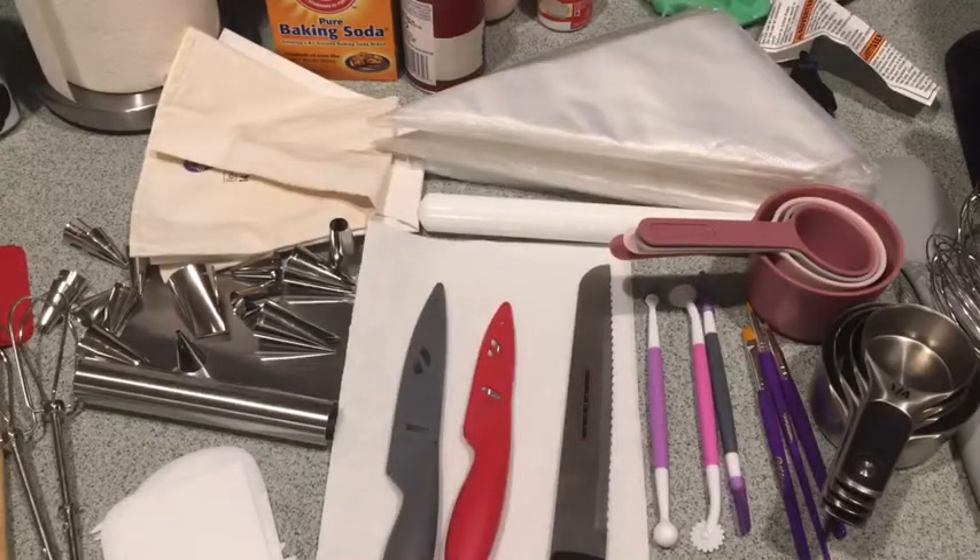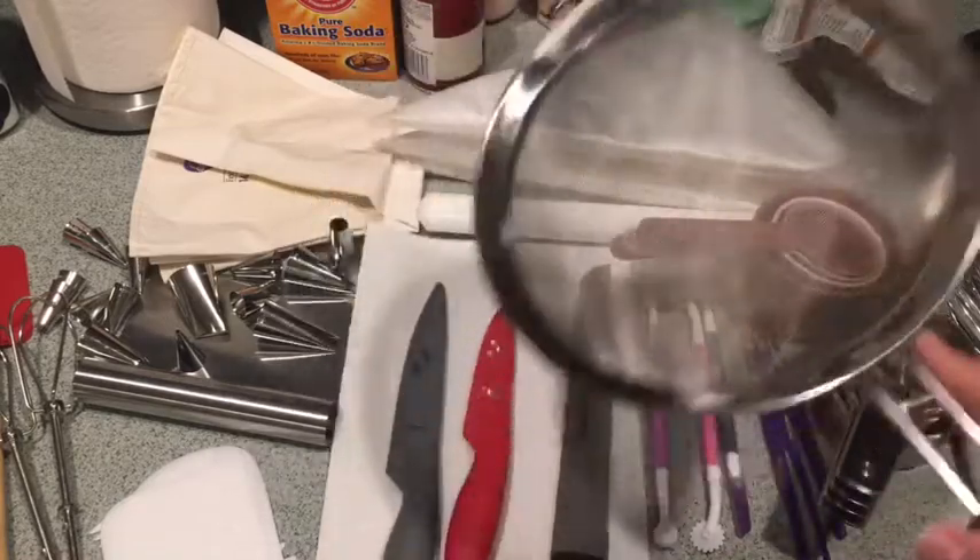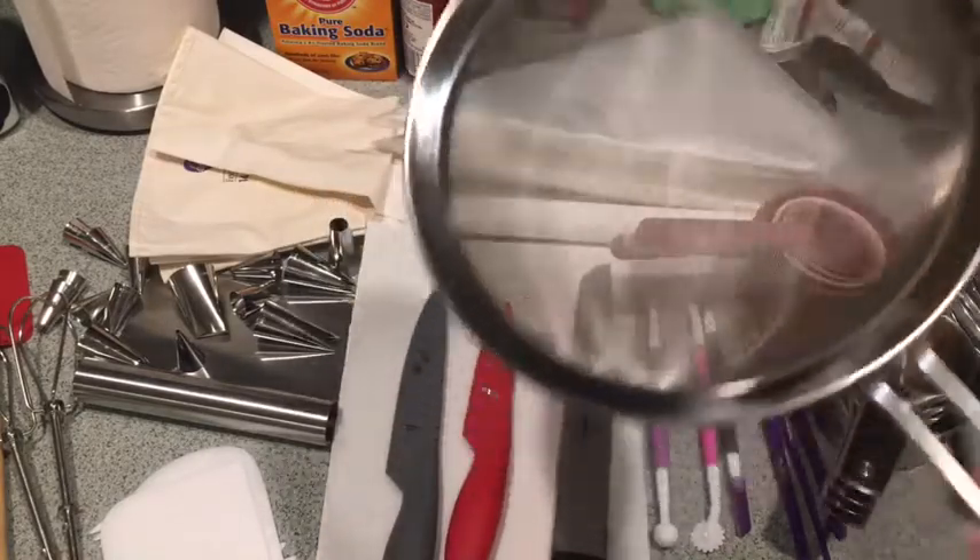If you're having a really clumpy macaron top, you will also need a sieve to sift out dry ingredients.